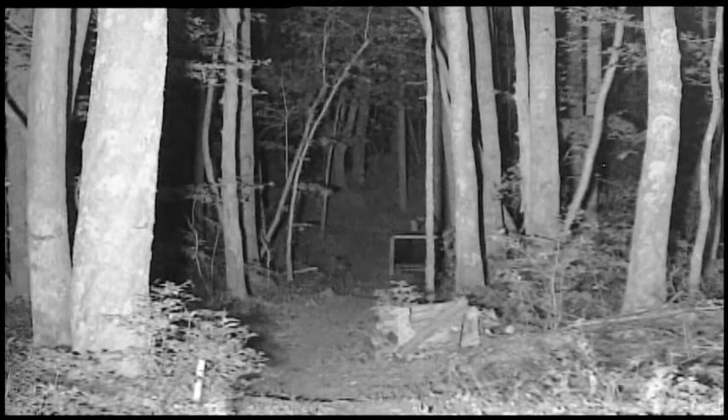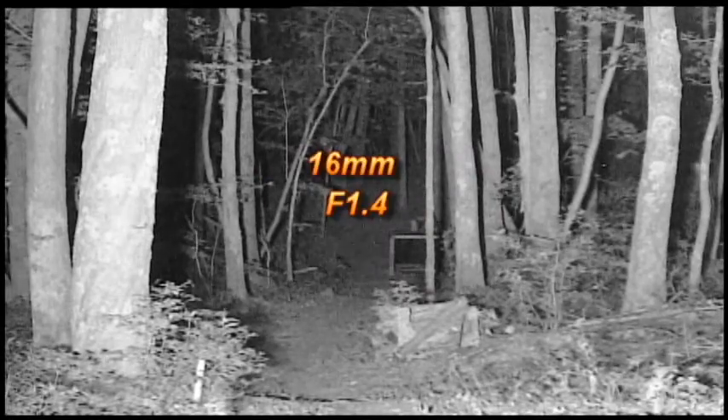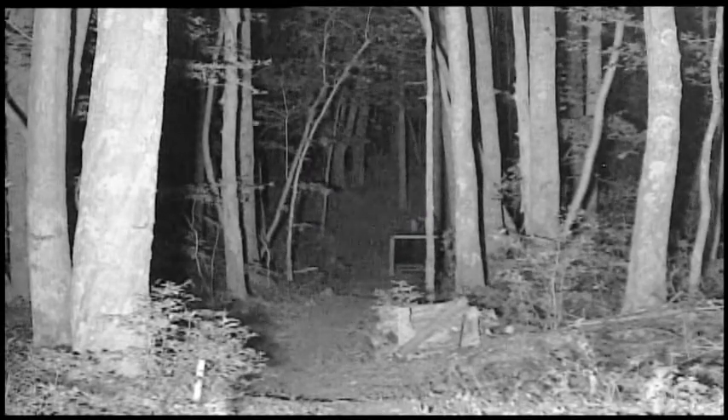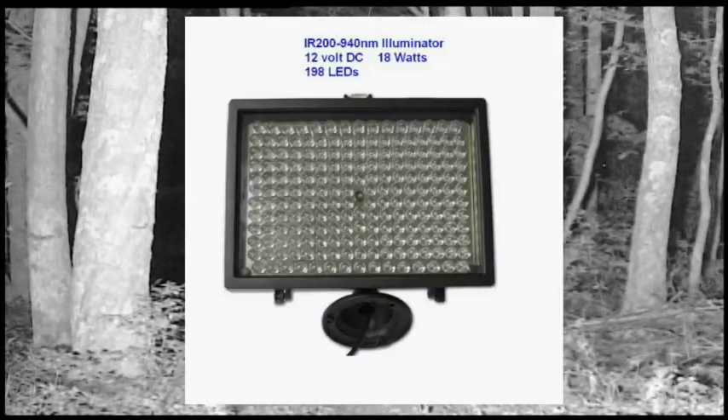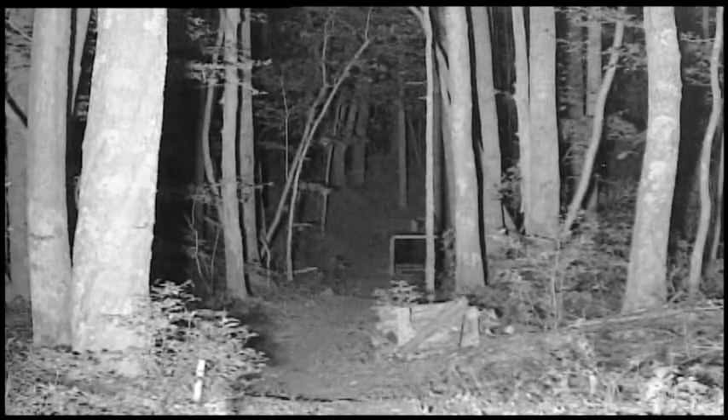Tonight I'm testing the KT&C EJ230 bullet camera. I have a 16mm f1.4 lens on it, and I'm using a 940 nanometer spotlight. It has 198 LEDs. It's totally invisible when looking into the light — there's no glow at all that I can see.